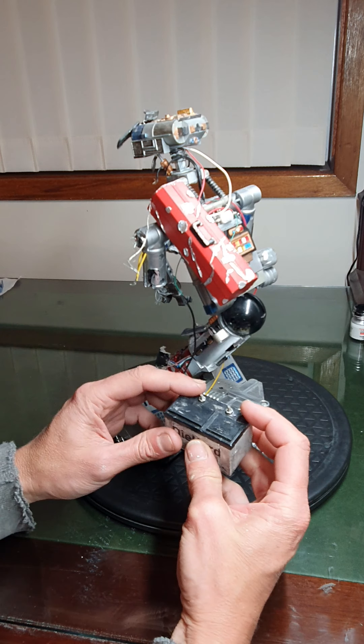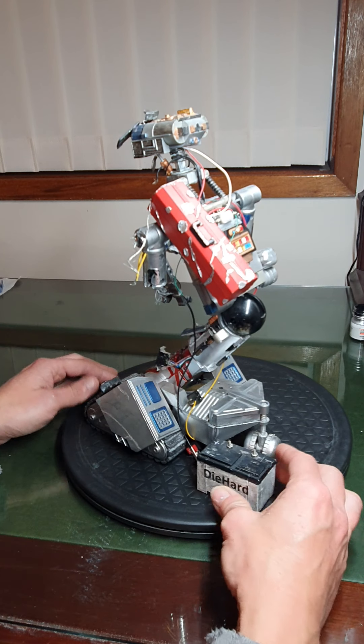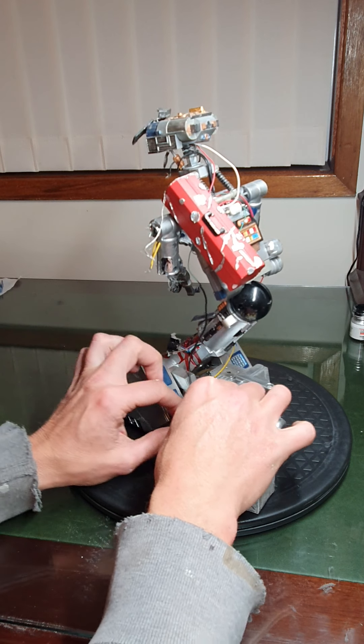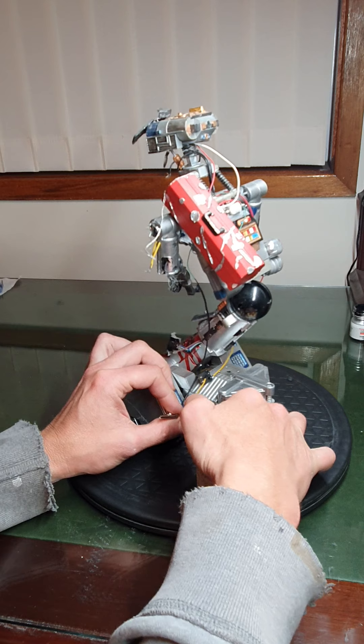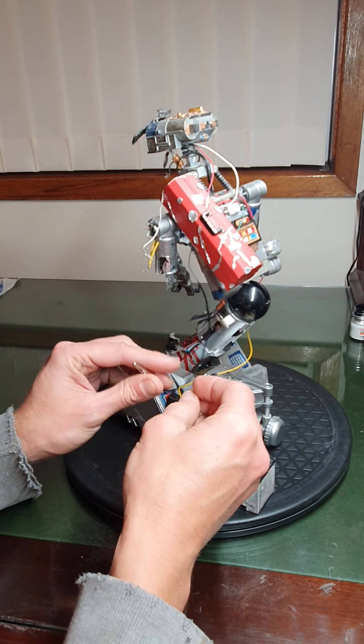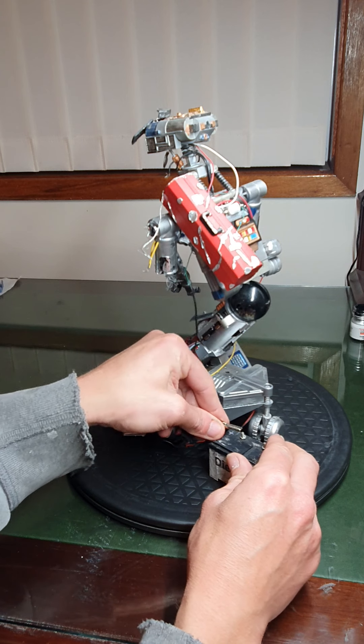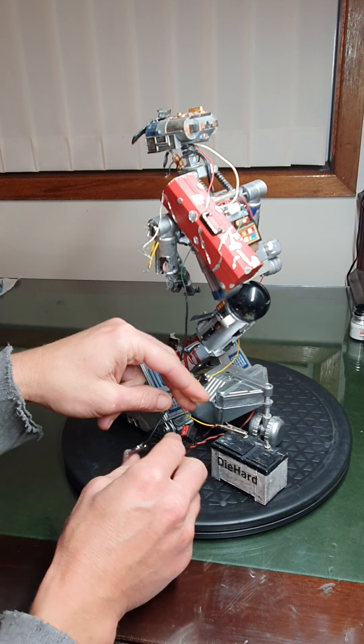The die-hard battery comes off and that's an actual 9 volt battery inside the battery box. There's terminals up here and there are two alligator clips. Make sure we got positive to positive and connect him up to the battery.